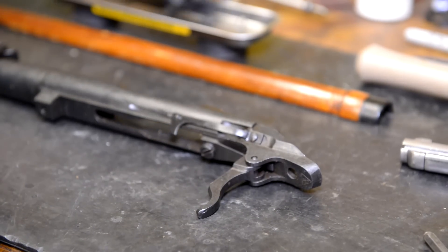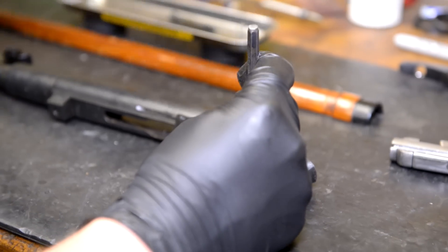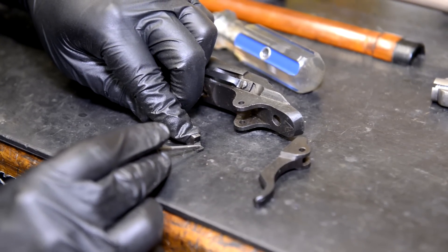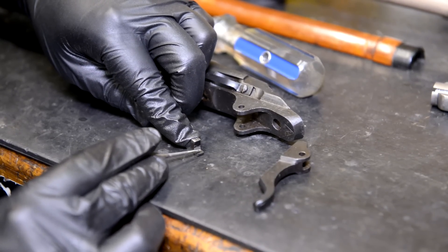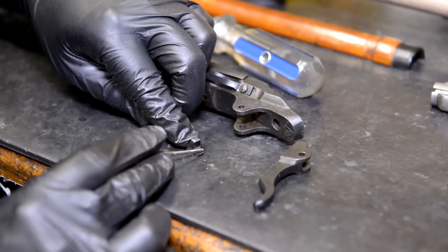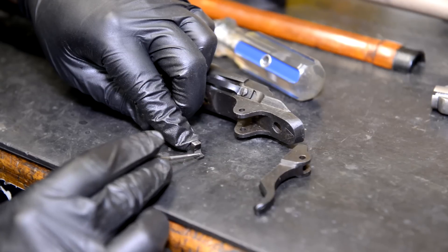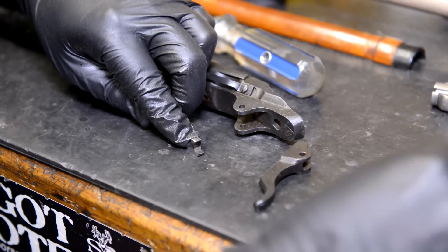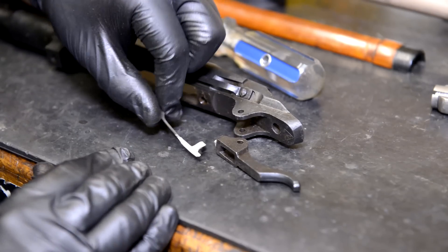If you do go too light on the trigger, I'm going to show you how to correct that, because many of you will - don't panic. If you've gone too light and don't have enough sear engagement, this point right here is your stop - this is what rides against the base of the receiver for your over-travel. If you're banging the butt stock on the floor and it's dry firing, you need to take this down - run it on the belt sander or with a file until you get a safe amount of sear engagement. You don't want this thing dropping out of a deer stand and shooting you. Let's go ahead and move on to polish up all the parts, reassemble, put it back in the rifle, and check it out.